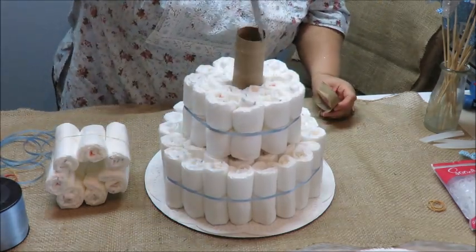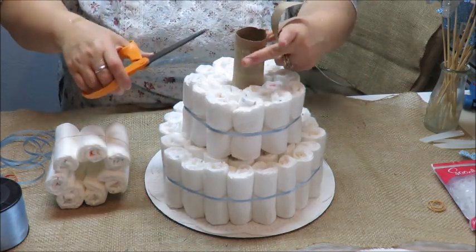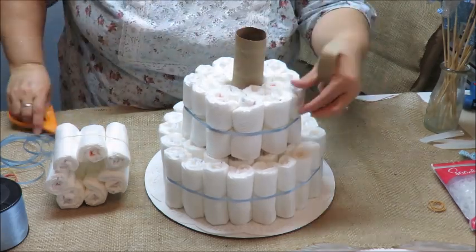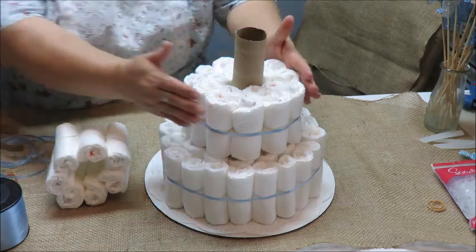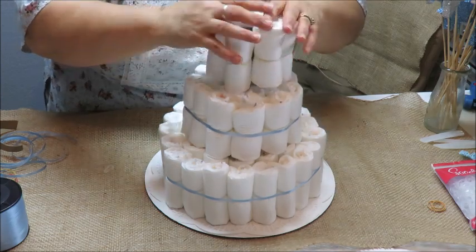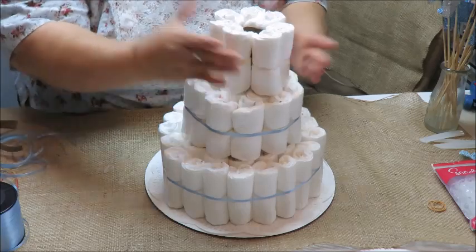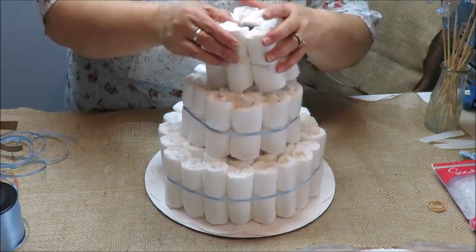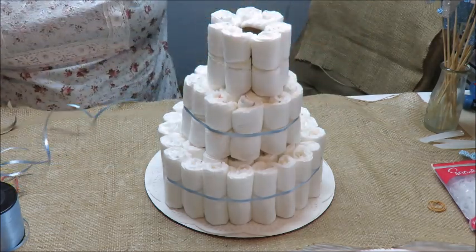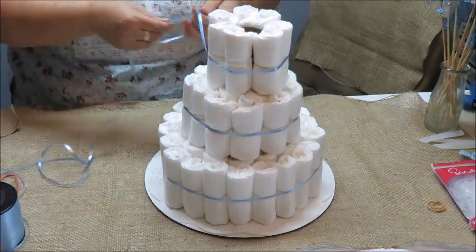I can still see the top of the cardboard insert a little, so I'm going to trim it down almost an inch. The easiest way is to cut downward and then cut around — not squeeze it, because then you'll misshape the roll and lose your whole shape. Now I can put the diapers back on. That was easy.